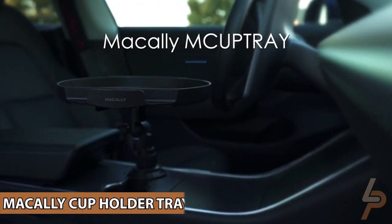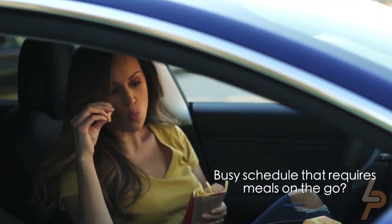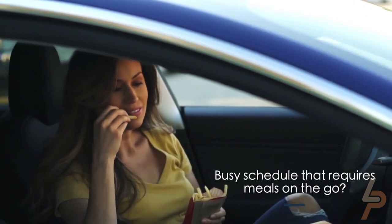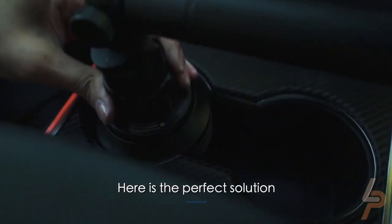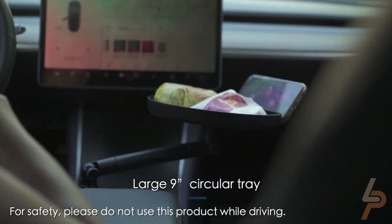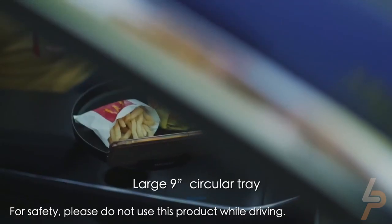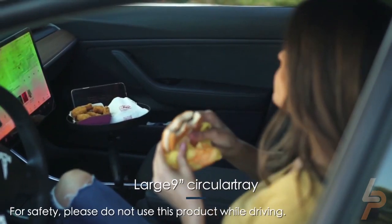McAlea Cup Holder Tray for Car. Eating lunch in the car? Stop juggling your burger and fries on your lap and enjoy your meal comfortably with a car table when safely parked in your vehicle. With a 9-inch surface for your meal or other items and a padded smartphone stand, great for enjoying a show and eating, the Car Cup Holder Tray will add practicality to your vehicle while keeping it organized.